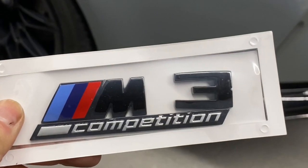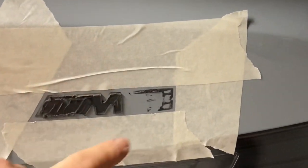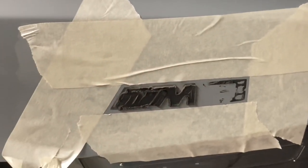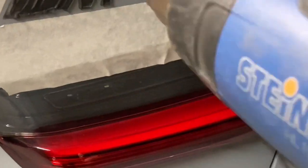We're gonna install this today. I already started taping it off. Make sure you use a heat gun to get the old glue off, and we'll use new glue. When you're heating it up, you just want to move it like that — you don't want to keep it on there or else you'll cook your paint. Trust me.